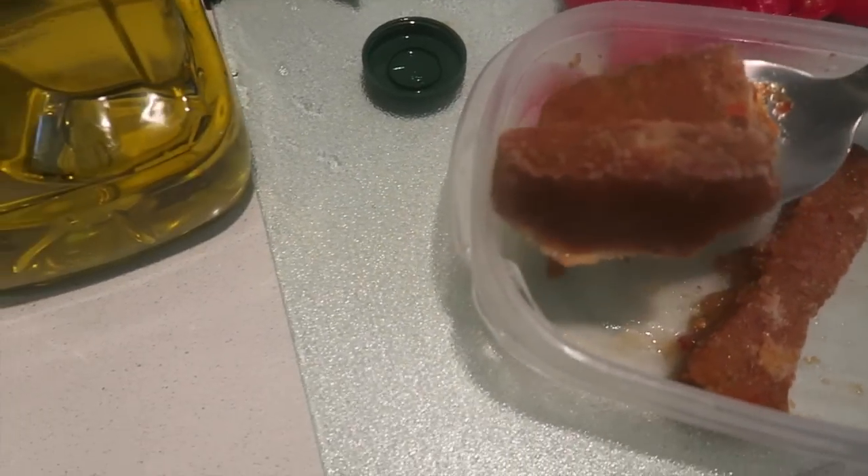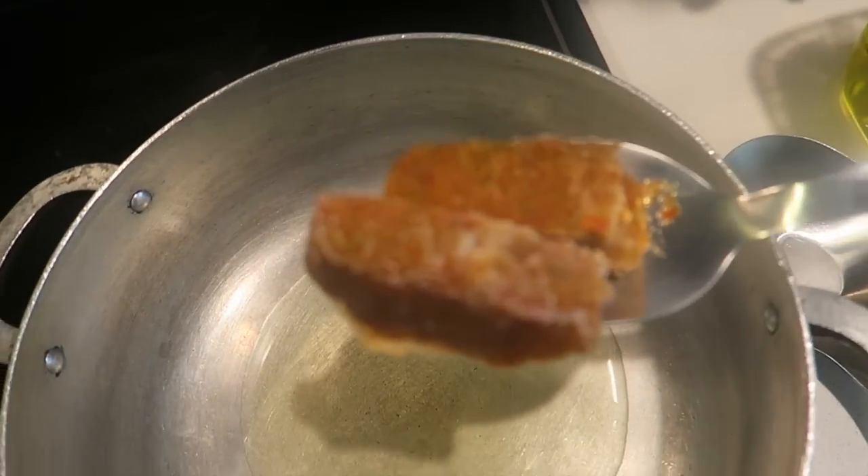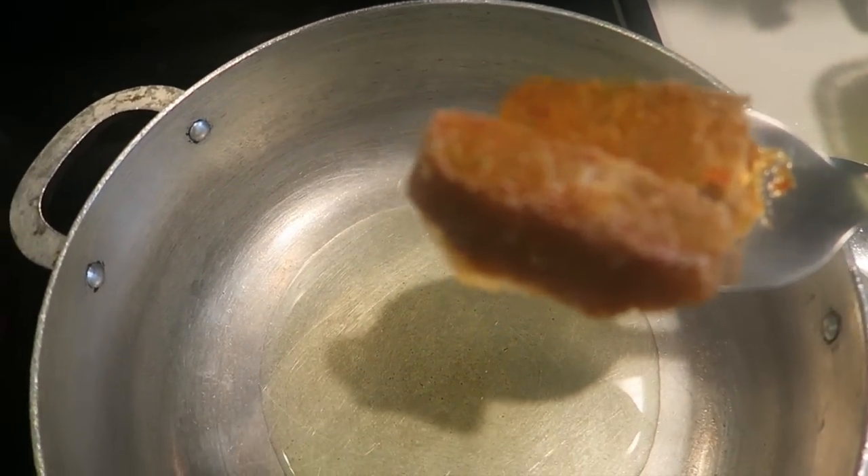And I have my sofrito here. I'm gonna add my sofrito. This is basically blended red peppers, green peppers, onions, and garlic.